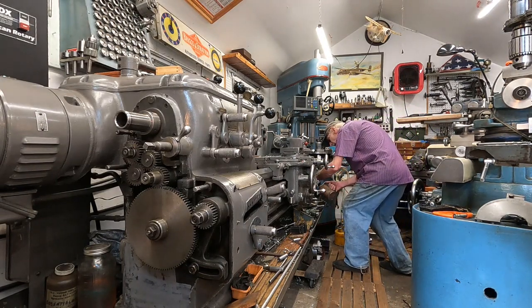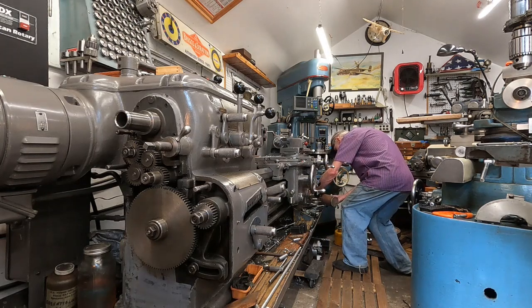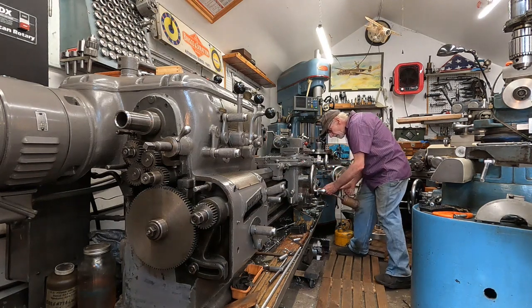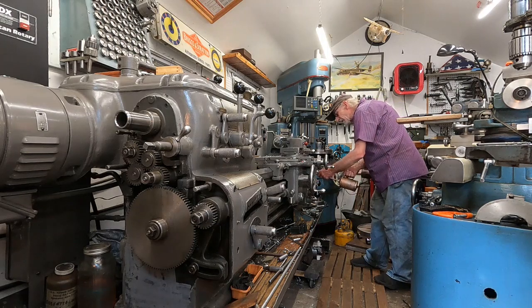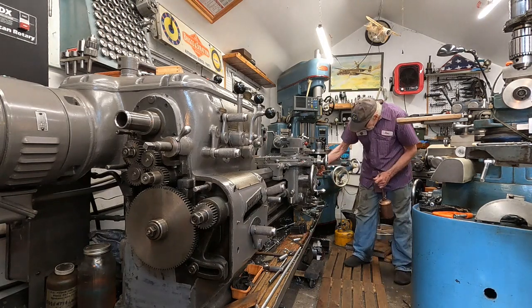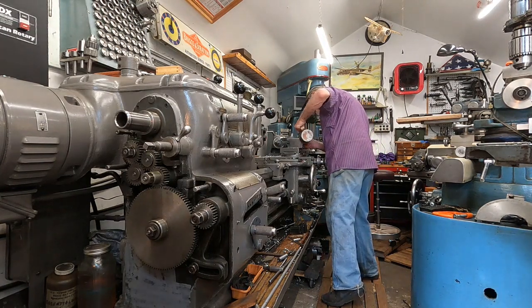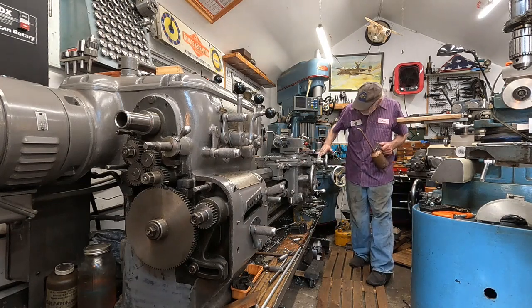That's lead screw, feed rod, operating rod. Half nuts — there are two for that, actually three. Feed direction lever — you've got to put that in neutral and flip the half nut lever to get that third half nut lubricator. Oh, I forgot the top slide here — have to come from this angle. Get that right in there. There we go.